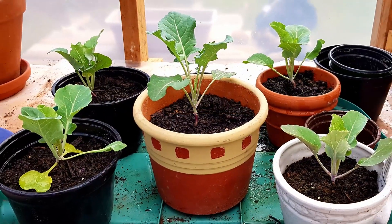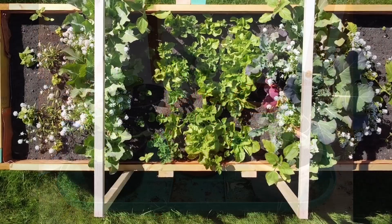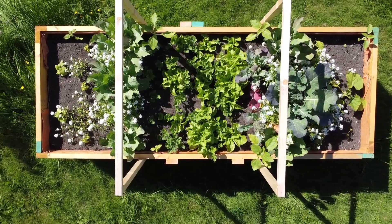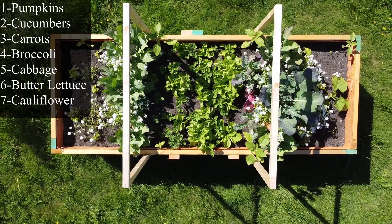Now it's time to add some plants to the beds. We did a lot of vegetables, but we also put in some companion plants. Some of these plants will attract bugs away from the veggies and others will attract beneficial bugs. Here's a list of what we planted in each of the beds.